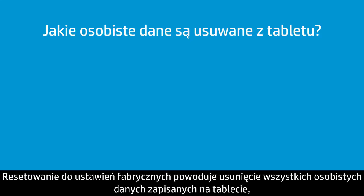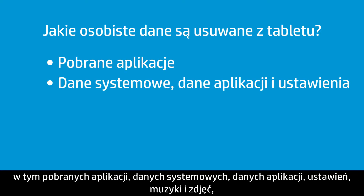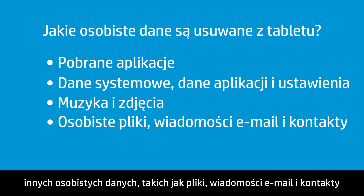A factory reset erases all the personal data saved on your tablet, including any downloaded apps, system data, app data and settings, music and photos, other personal data such as files, emails and contacts, and your Google account.